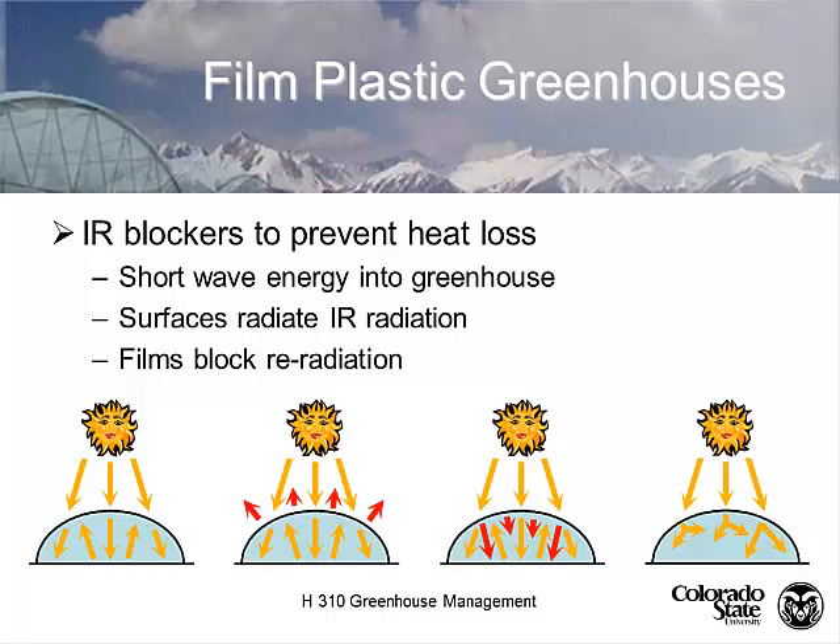In regions with lots of poly greenhouses, companies are set up to handle and transport polyethylene film for recycling. The challenge is getting it into a manageable form — it's understood you can feed it through a baler to create a bale. In Colorado, the delivery cost to get it to a recycling company exceeds the fuel cost. In certain parts of the country, particularly the east and west coasts, it is recyclable. We do have a recycling program for polystyrene flats, but not for polyethylene film.